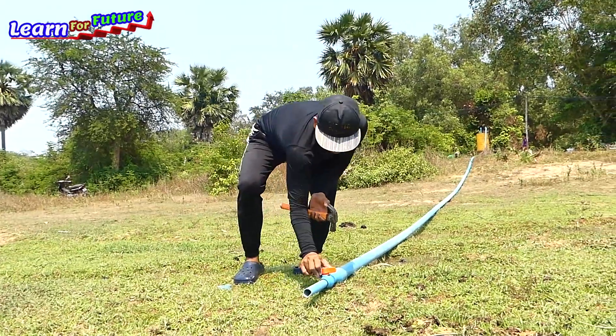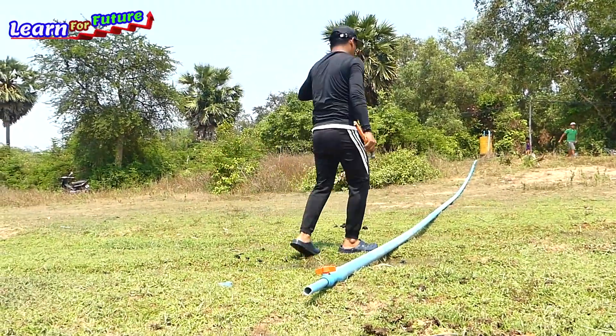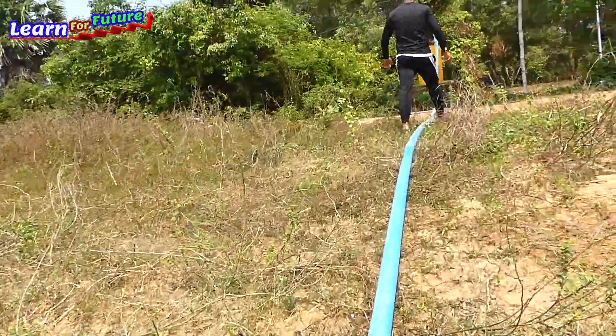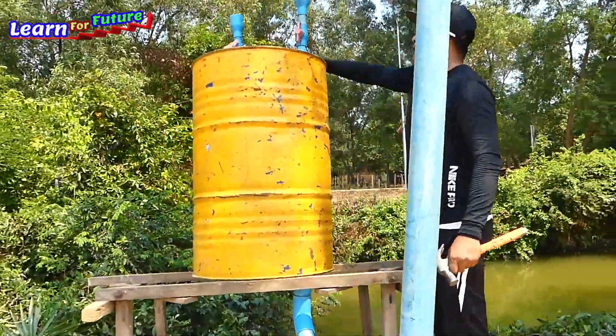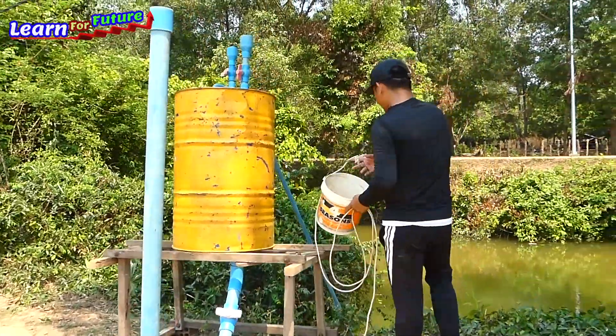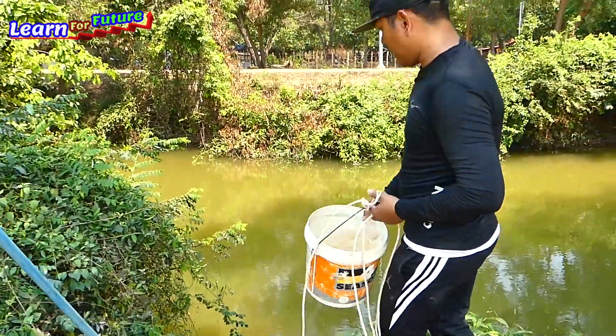What I have to do now is just fill in the water into the drum and start the water. Make sure it's heavy enough to draw the water. I'm going to install the water right now. I don't have any easy way to go down to the river — it's a little bit deep — so I've used a bucket to take the water.